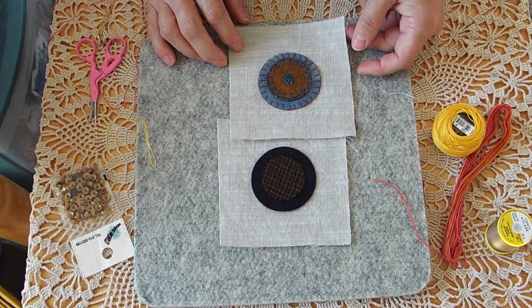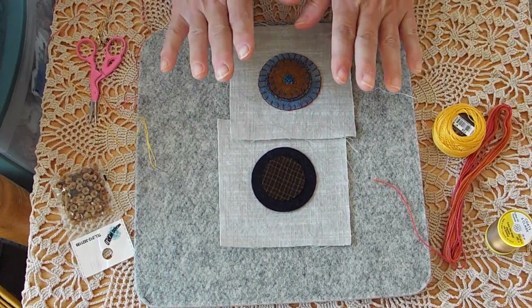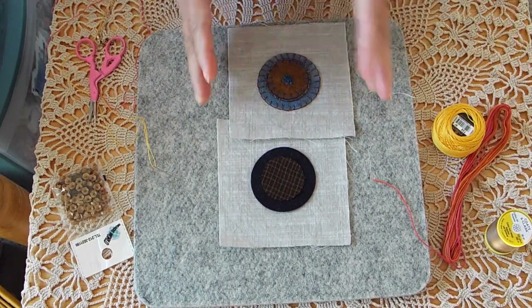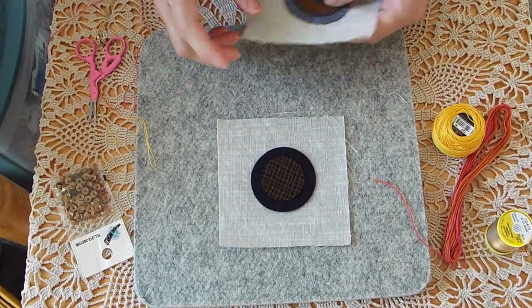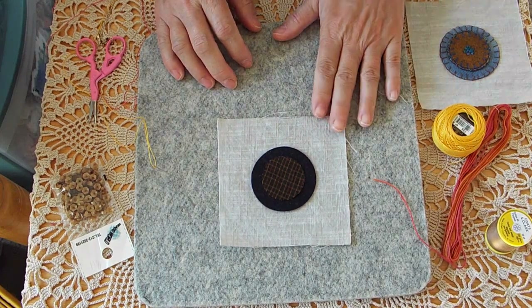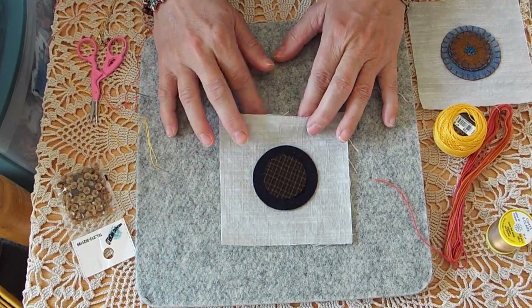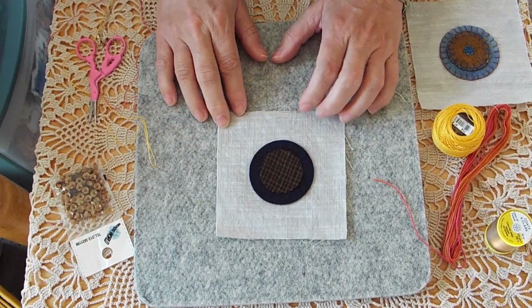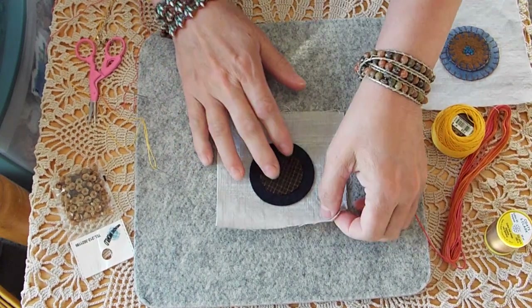If you're joining me for the first time, you might want to go back and watch the previous video because I tell you how to get your circle on your square correctly and that kind of thing. This is a linen back here, this is a wool, and then the center circle here is a homespun.